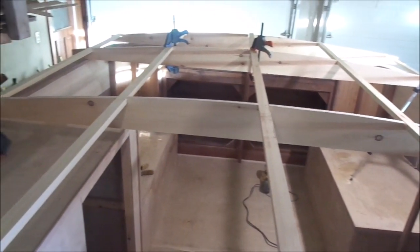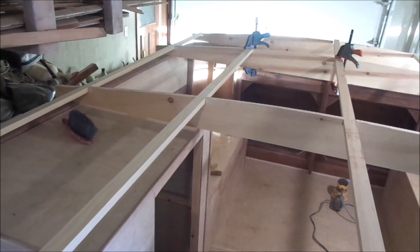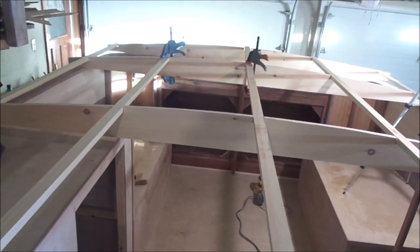The canopy will raise up on gas lifts to give a 6-foot clearance — maybe 6 foot 1 clearance.